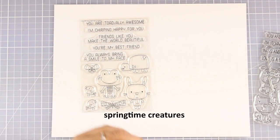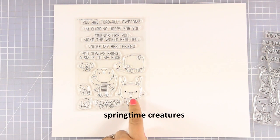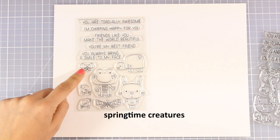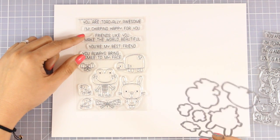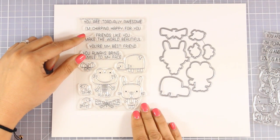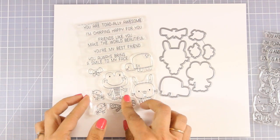Here is another adorable stamp set with animals. It comes with a frog, a little bunny, a turtle, 2 little birdies, as well as 2 butterflies. And it comes with lovely sentiments such as 'you are totally awesome' and 'I'm chirping happy for you.' I think this is a lovely stamp set and there are also matching dies.